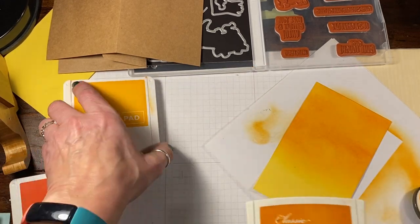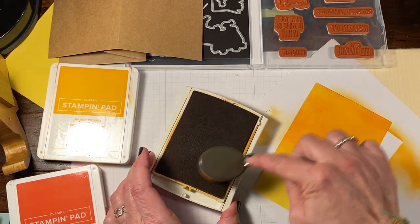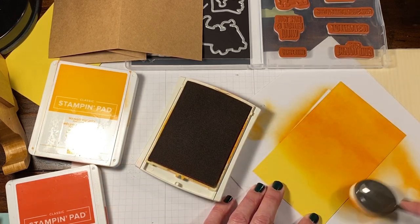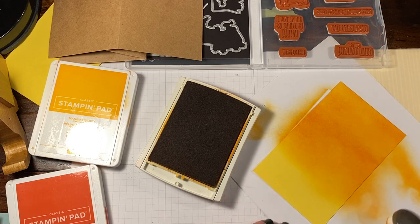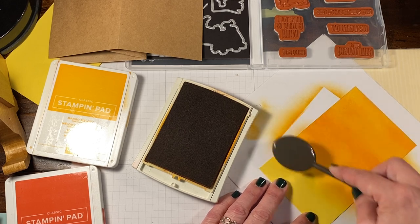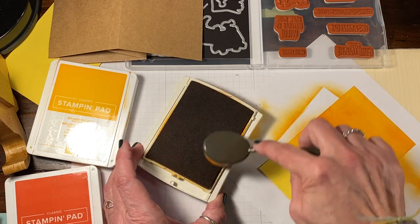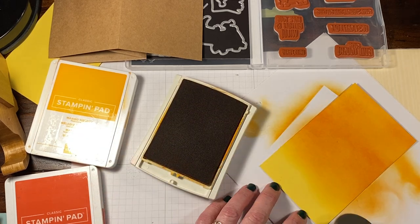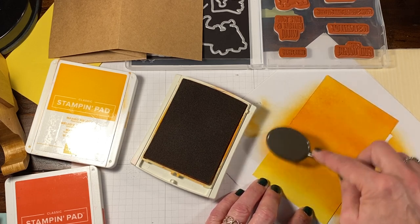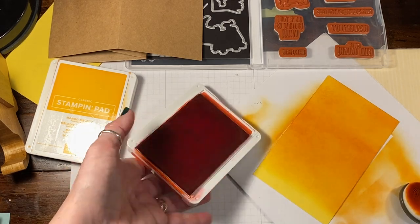We are having a color refresh. We as demonstrators have absolutely no idea what colors will or won't be retiring. So if you have a color that you love, I would highly suggest you at minimum get the ink refill for it. Get yourself a pack of paper. Or if you have a DSP or some sort of an embellishment that you really just absolutely love, definitely try to get your hands on something. And I'm going to go a little bit darker down here — we have our pumpkin. I'm going to add a little bit of poppy throughout, and I may end up going back and getting that Cajun Craze.